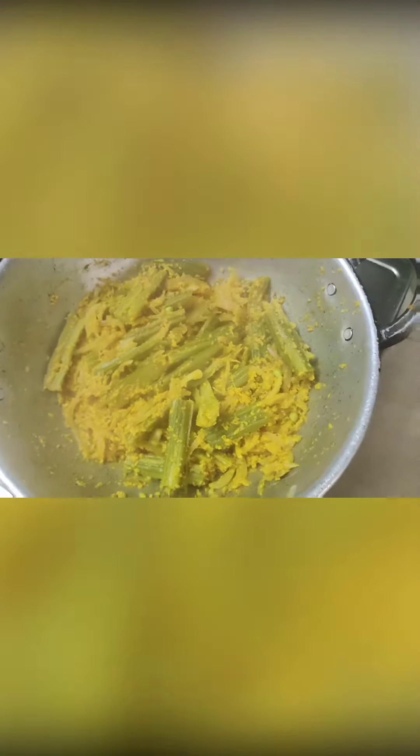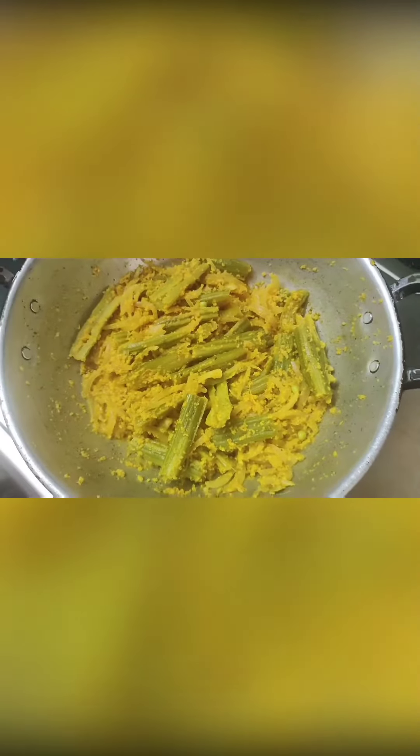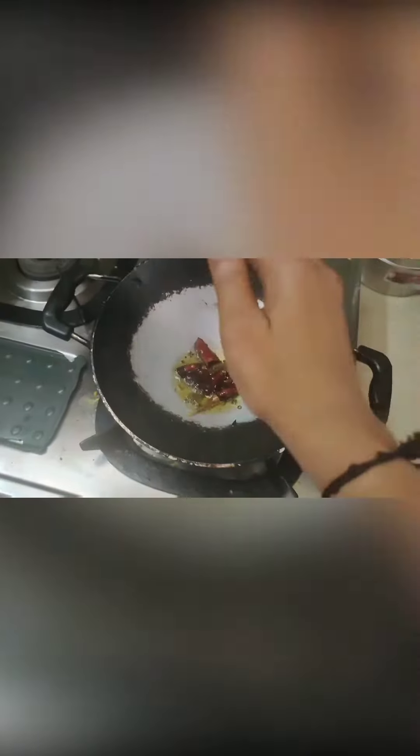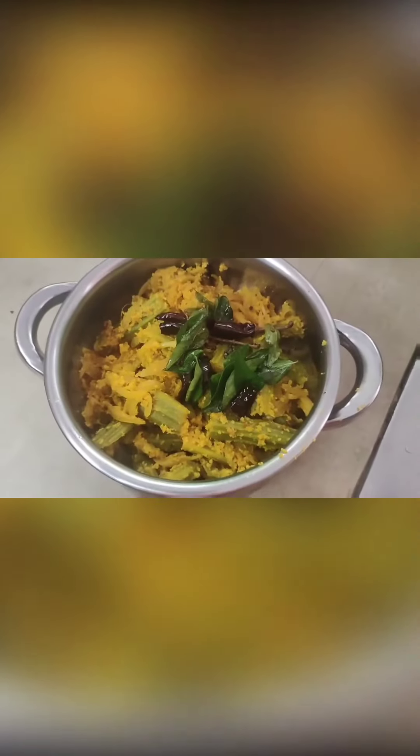I will be ready to serve it. I will cook it in a bowl. I will prepare a bowl. I am taking a pot and also composites for the way to the plate. I am using a pot and you do it with a lot of vegetables.